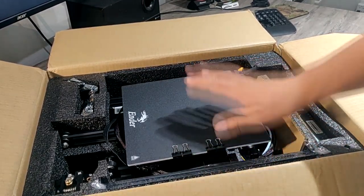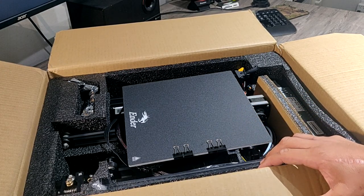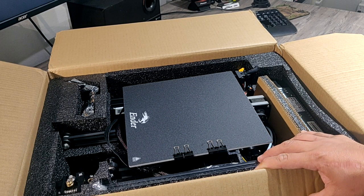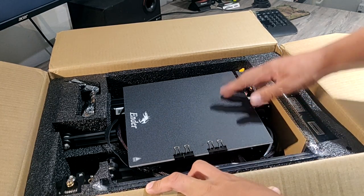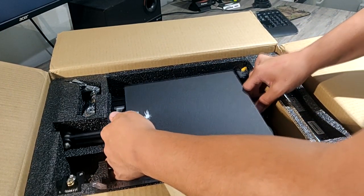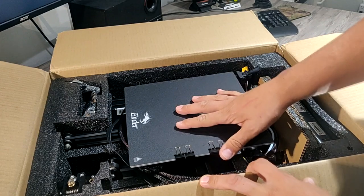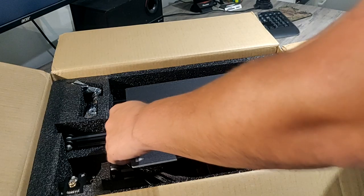I'm not sponsored, by the way — purchased it off their own website. I'll probably post a link in the description and also an Amazon link so y'all can check it out and see how much it costs right now. This is the Ender 3, not the Ender 3 Pro. The reason I did not go Pro and spend the extra 40 bucks is because there are some modifications you can do to this one — and not the Pro — that'll actually be better.